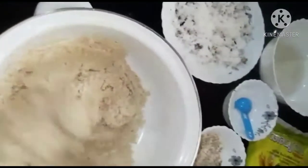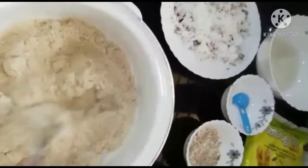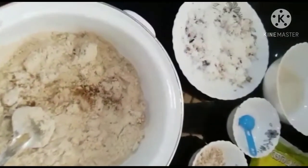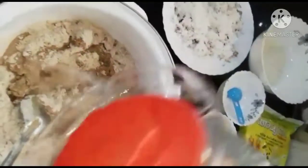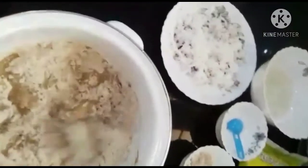We'll add the green onion. It is very delicious to eat it.